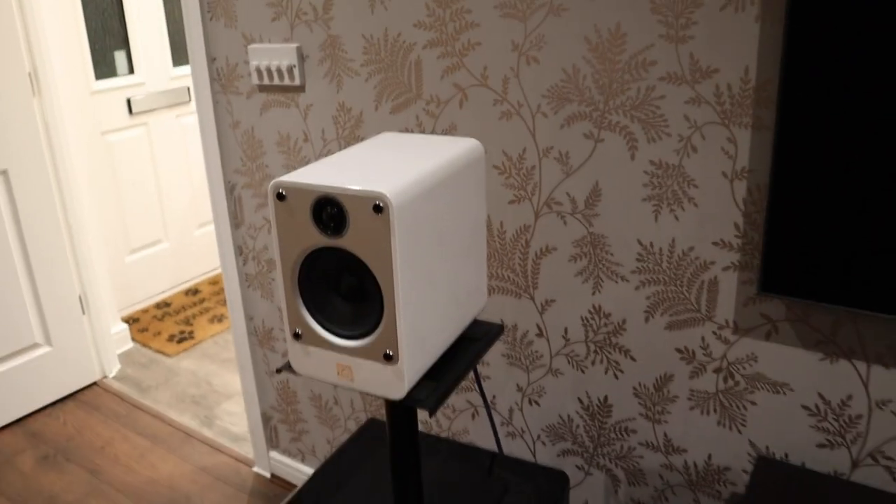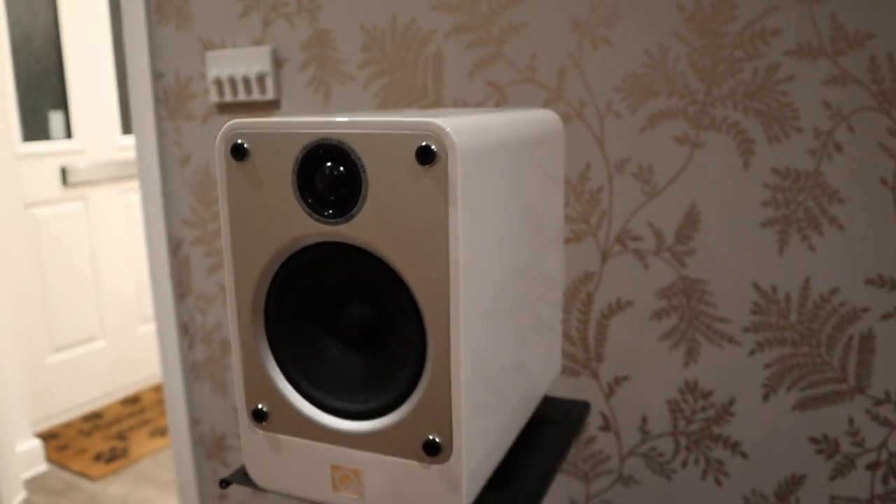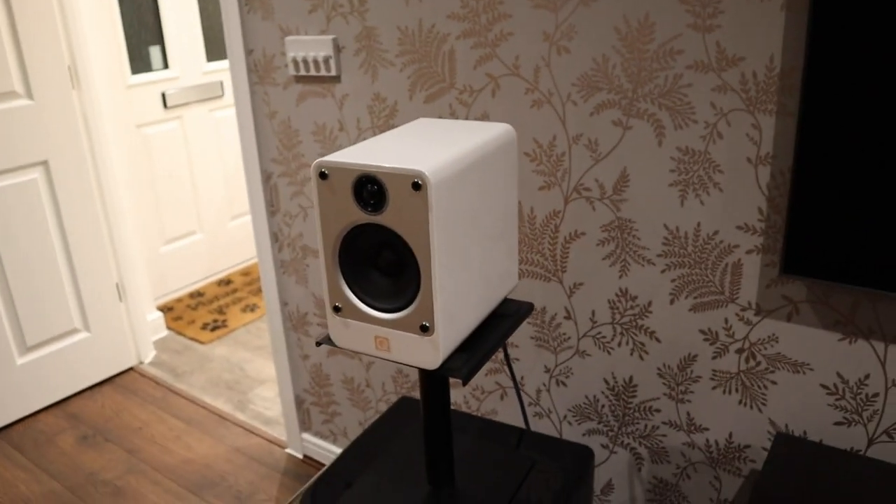Where did I listen to these? Two locations. I listened to them upstairs — I'm trying to buy desk speakers, and I could buy active studio monitors but I'm running a tech channel that focuses on hi-fi, so I like to tinker with the amplifier. And downstairs in the living room when connected to the Yamaha AV receiver on stands.